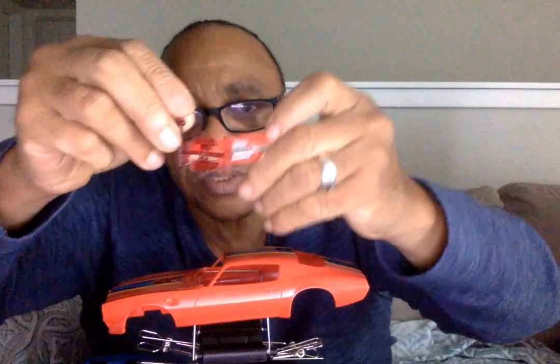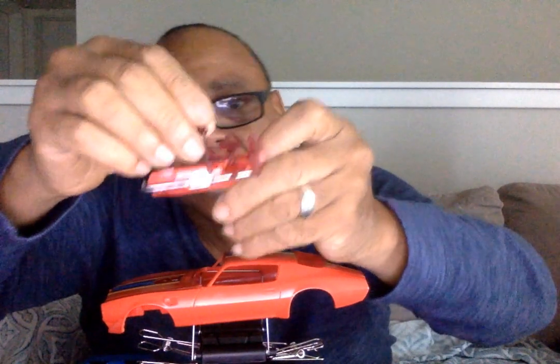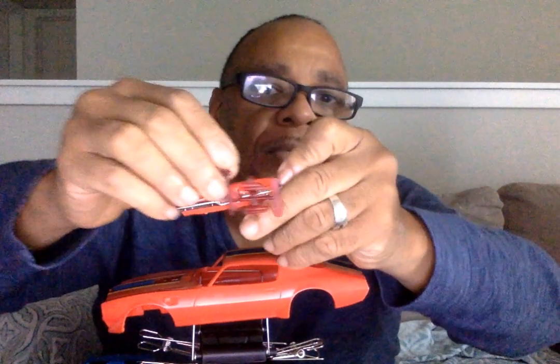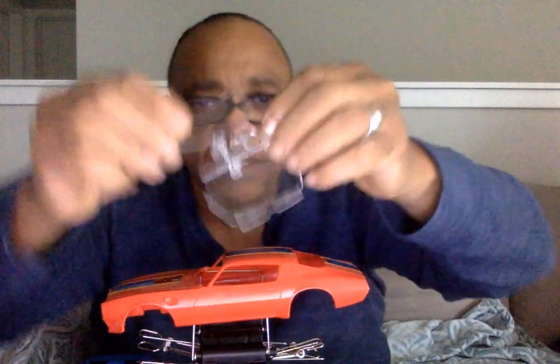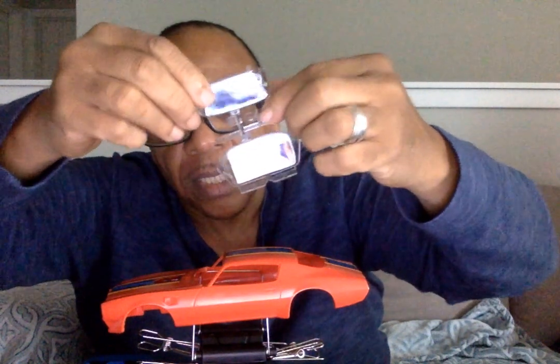The tail light goes right up in here — you can't really tell right now but it'll fit right in there. It's all about being patient and letting it dry. These are the water hoses like I mentioned. These are the domes that are going to go over the headlights right here — I got them painted, I let them dry, and I'm going to cap them now.